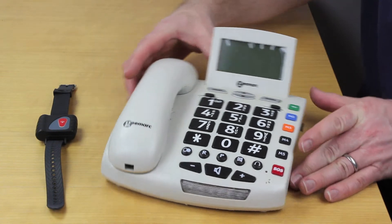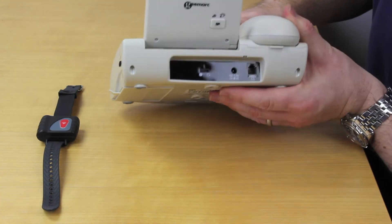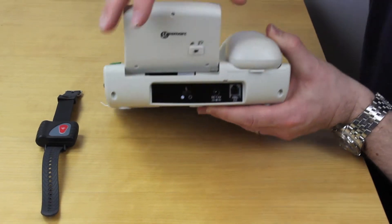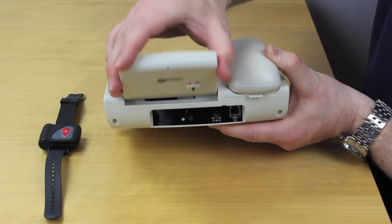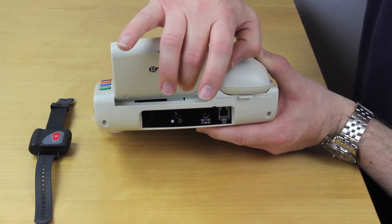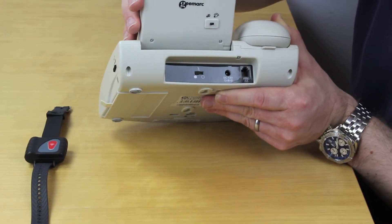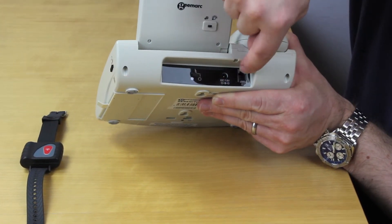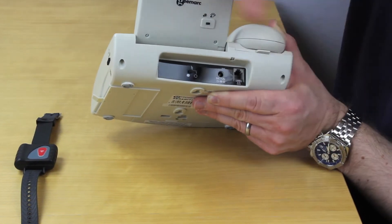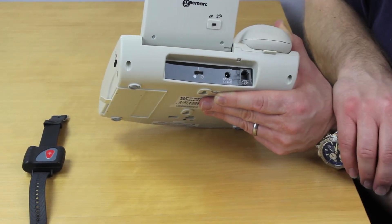Just quickly to finish off, we can have a quick look at the rear of the phone here. You can see this switch here will enable the screen to be backlit, which can either be on permanently during the day, or you can leave it on at night and it gives you some degree of a night light as well. On here is the connection to the telephone socket, so the connection cable supplied with the phone can be plugged in one end here and the other end into the phone socket in the wall.